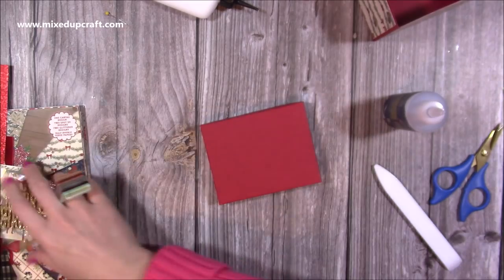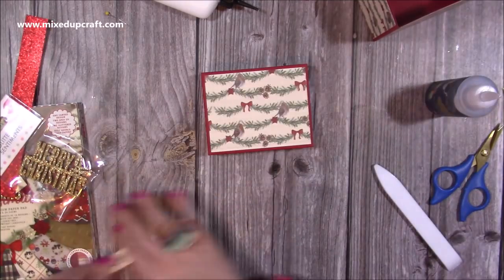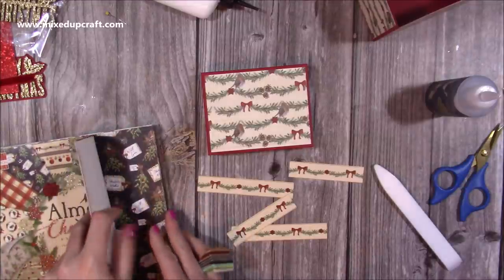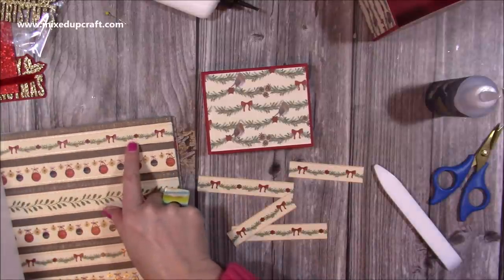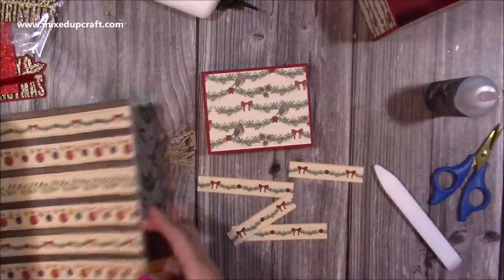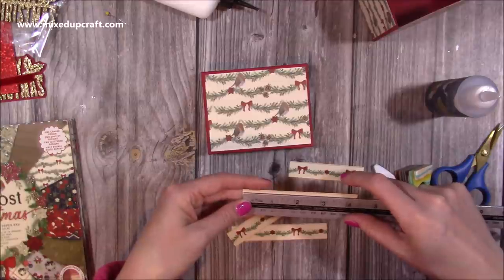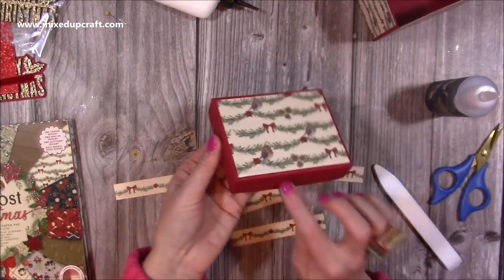I've also gone ahead and cut these — they have this lovely bow detail from the paper pad strips. You can just cut pieces out of them. I found the one that would match this paper. You can see all the bows, but you've also got baubles to match the bauble paper, holly leaves, music notes, even the wood grain — they match all of the other papers. You'll want two pieces that are ¾ of an inch wide: two of them need to be 4⅜ inches, and two need to be 3⅜ inches. They're going to go on the two sides and the front and back.